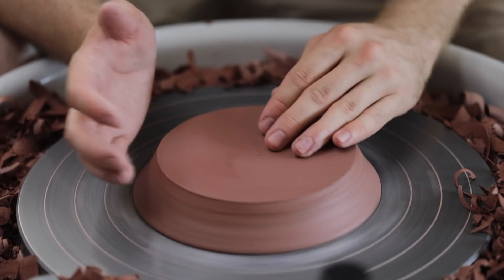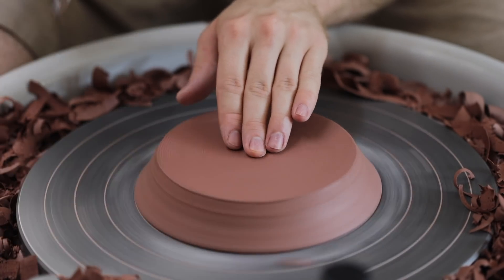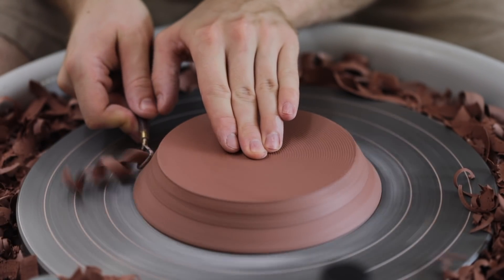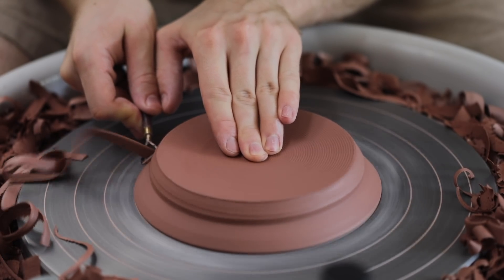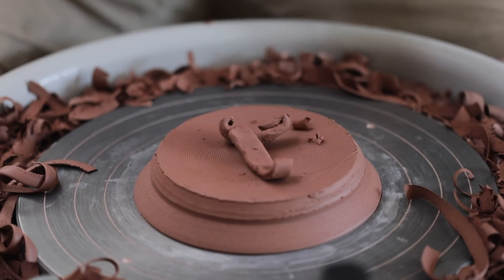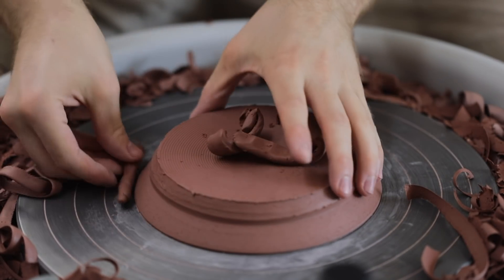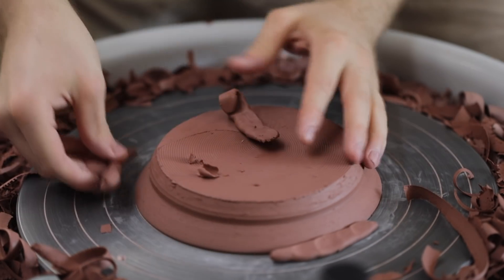If I was making more than six of these — say dozens or hundreds even — then I would make a custom clay chuck that fits perfectly on the inside form of these, so they could just be easily slotted onto it and then trimmed as normal. But the foam does work surprisingly well, although it does still have some give to it, so you do need to still be careful as you trim.